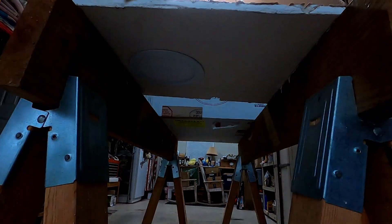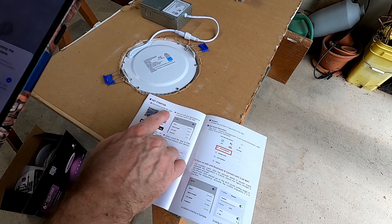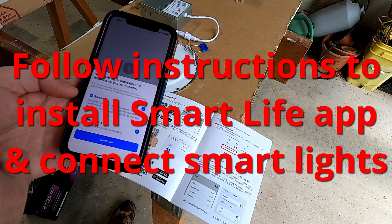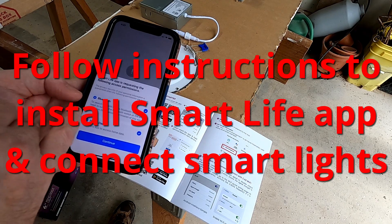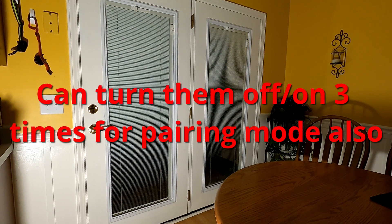I'm not sure what the default setting is — I guess I better read the manual. You will need to download the Smart Life app. I'm not going to get into details on the app — just follow the instructions, there are plenty of videos out there if you need help getting it set up. When you first turn on the light it goes into a fast blinking mode — that's simply the pairing mode so you can connect them to the app and configure the settings.